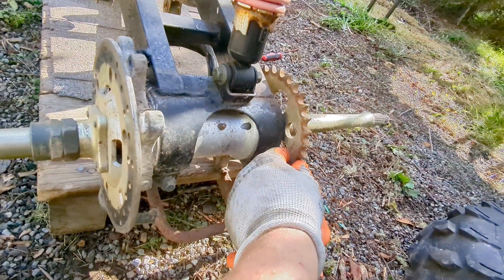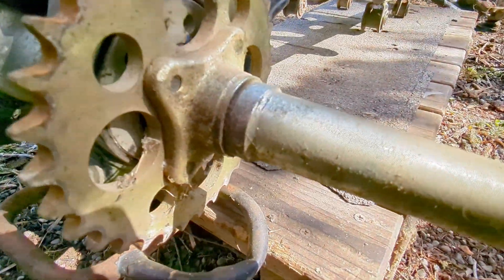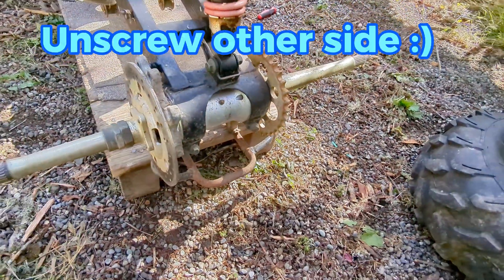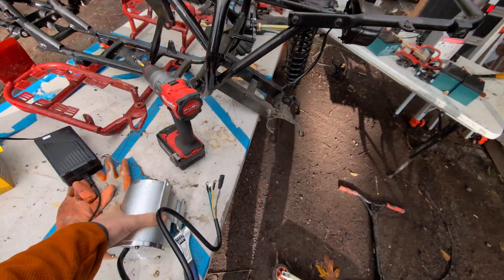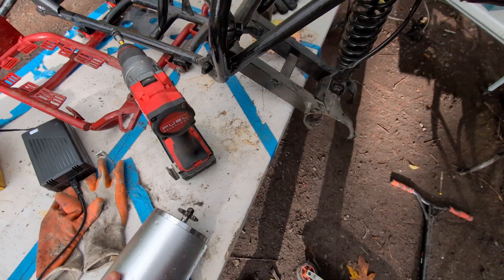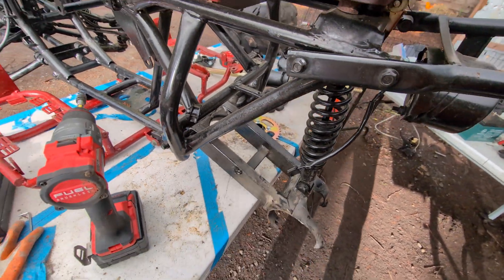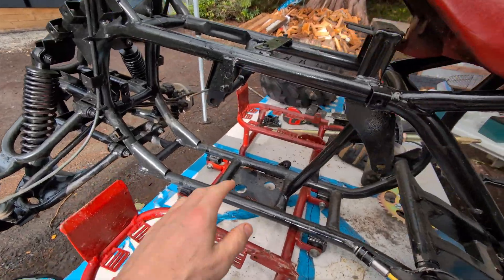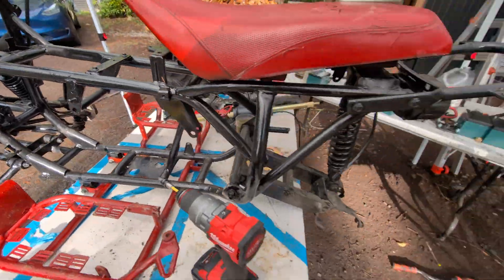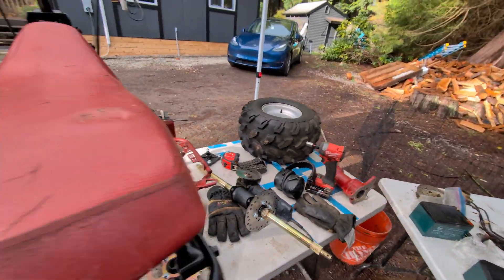I need to get the sprocket off so I can replace it with the one that came with the kit. The screws are on the inside, not the outside, so I'm sure there's a trick — I'll watch some YouTube videos. I'm planning on putting the electric motor right in here, welding on a plate to mount it. Then in here I'm going to place all six batteries that came with the kit, sitting in two different layers.